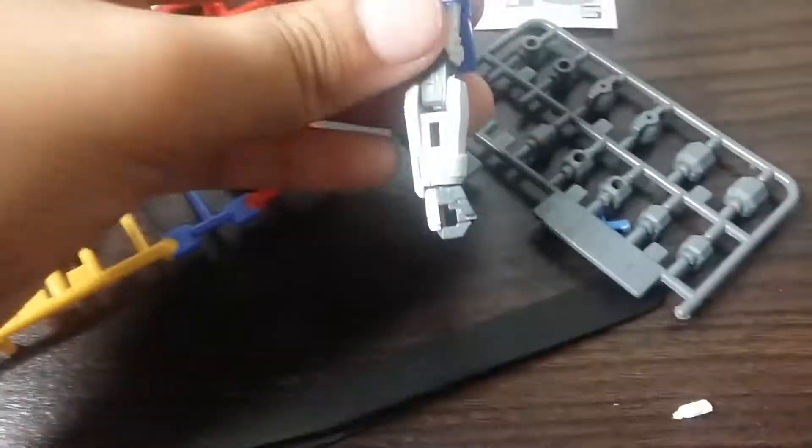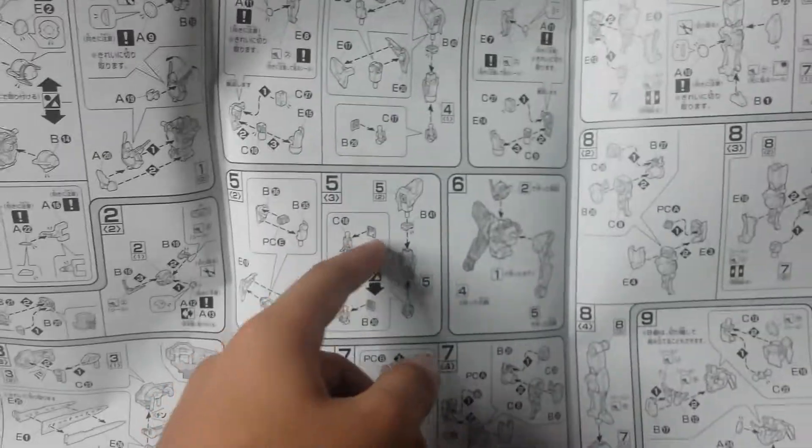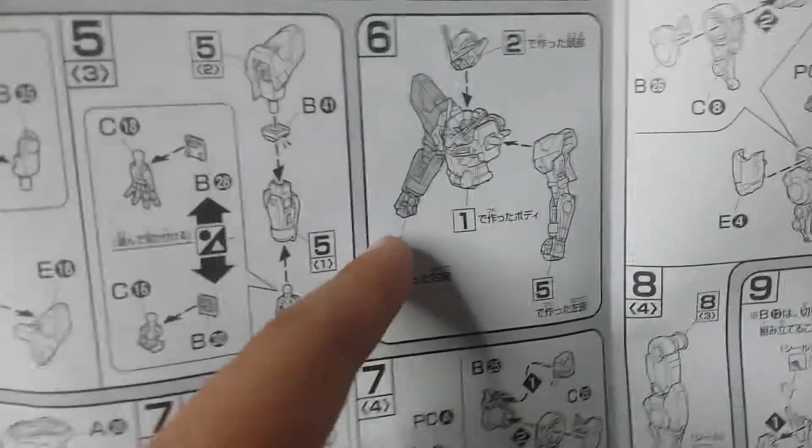So I have done number four — you can see the arms and the sticker stuff. It's nice, right? Now I'm going to do number five, then six.